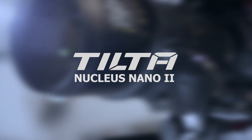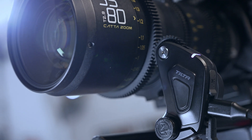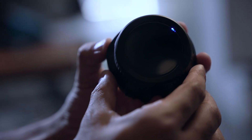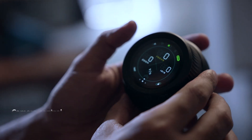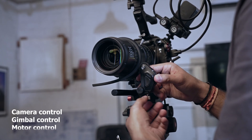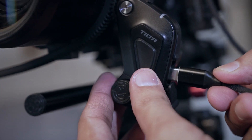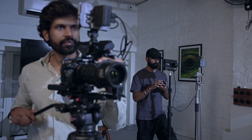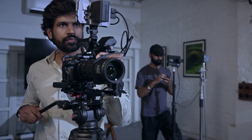The Nucleus Nano 2 is a next-generation product that brings professional gear within reach of filmmakers. It is a game-changing product that combines camera control, gimbal control, and motor control into a single unit. It offers convenient control for key settings, making it the perfect choice for professionals and content creators.